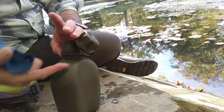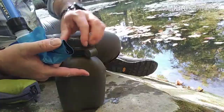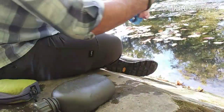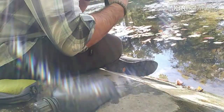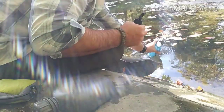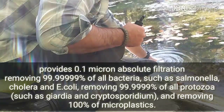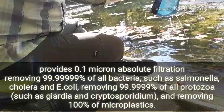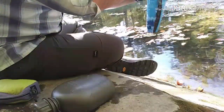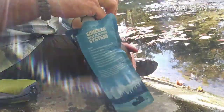So that's all that one. We'll go ahead and fill it up one more time, and you just keep repeating until all your water containers are full. Works out real easily that way.